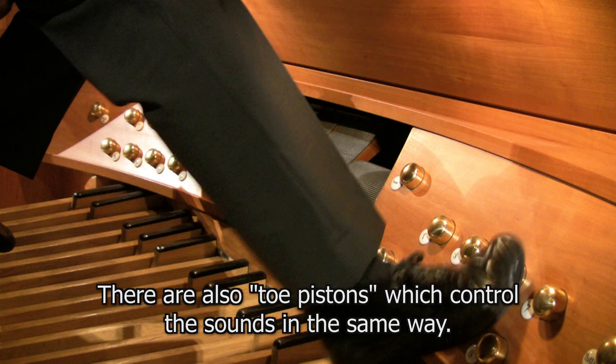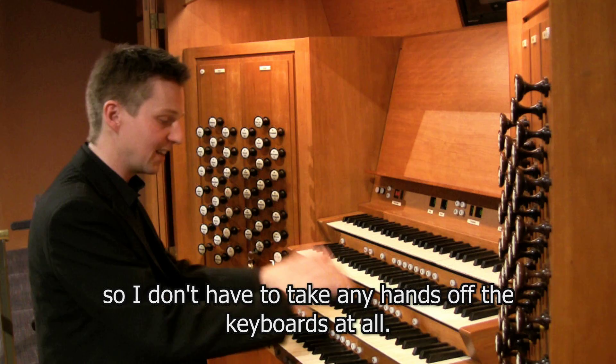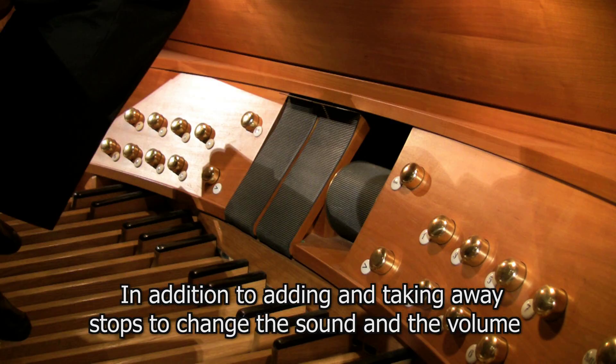This organ is also fitted with a roll schreller, or crescendo wheel, which allows stops to be added by simply turning the wheel, so no hands need to leave the keyboards at all. Playing a chord and turning the wheel allows the sound to go from nothing to full organ with one foot operating this very simple device.